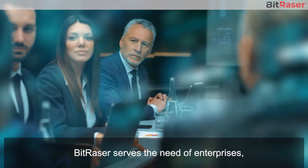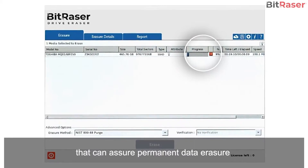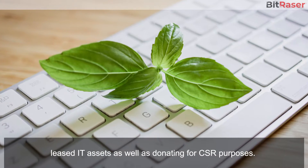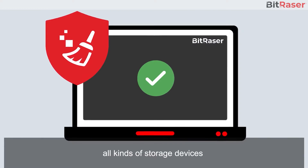BitRacer serves the needs of enterprises, government, and IT service providers for a certified solution that can assure permanent data erasure when disposing, recycling, or returning leased IT assets, as well as donating for CSR purposes.